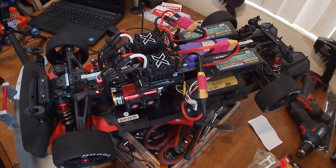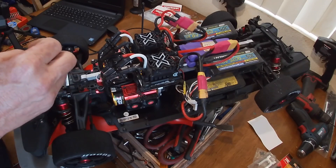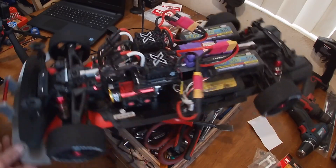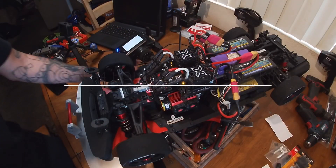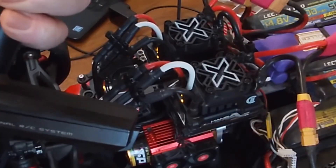So you guys saw what I did in the remote — basically I upped the percentage of the trigger so it didn't start at zero, it just started a little higher. Now I can probably bring that down. I actually calibrated it — neutral, full throttle, full brake — and that seems to be working now.